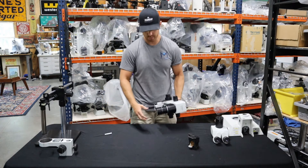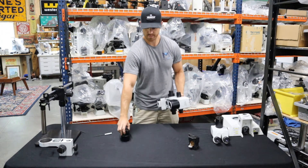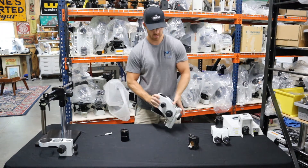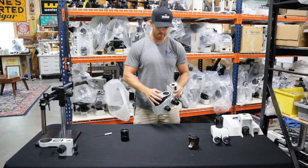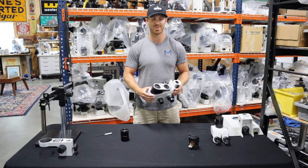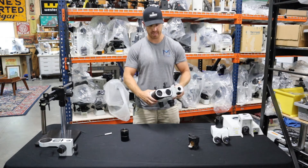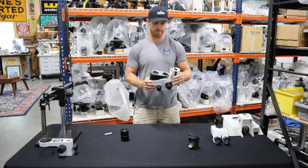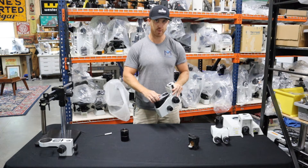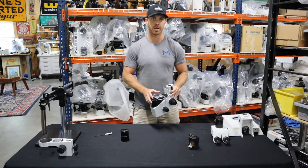Another really important thing to do is to screw off the front lens. On this particular SZ12, we have a dual objective turret. These kind of make it difficult to slide the pod off of the focus block, so you'll need a two and a half millimeter allen wrench to get this off, but I'll show you how to do that.